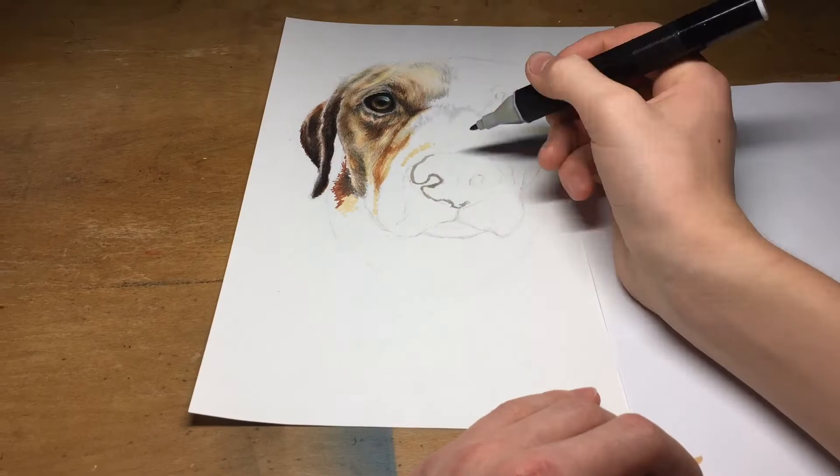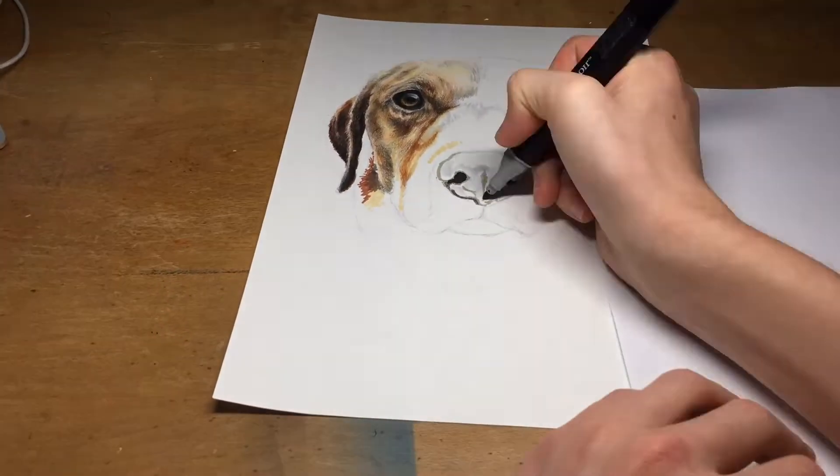The nose is done in a similar way to the rest of the face, with many layers and an attempt to get the smoothest blends possible.